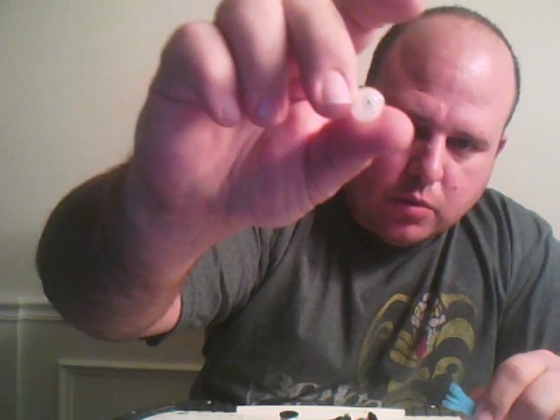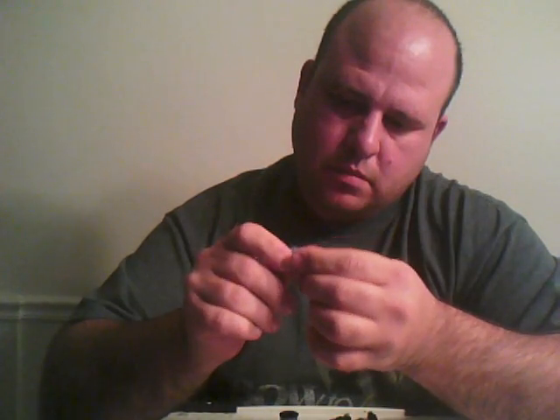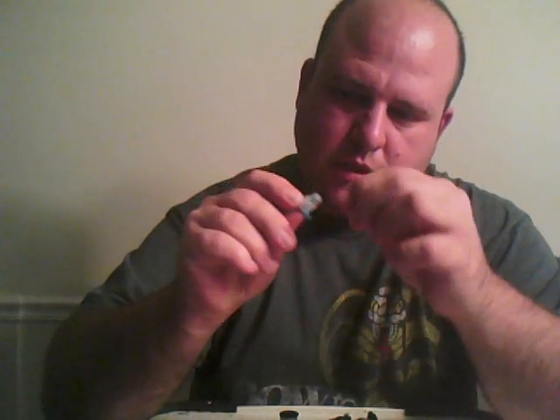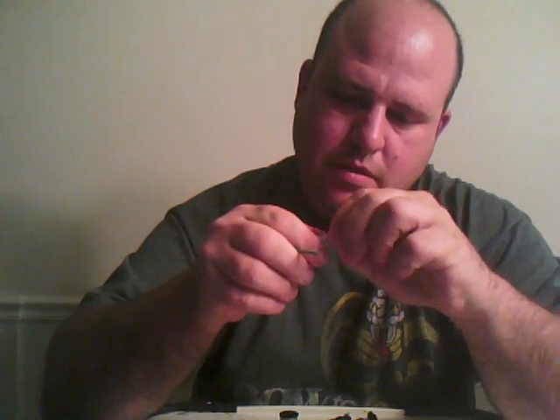I've got the hole drilled in the cap — nice and small, no more than about an inch wide. Then you take your blue foam, have a little piece peeled back like so. Stick it in there, and then you can use a toothpick to work it in through the hole. Once it starts coming through, you can grab it and pull it the rest of the way through.